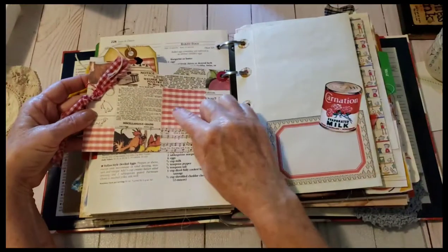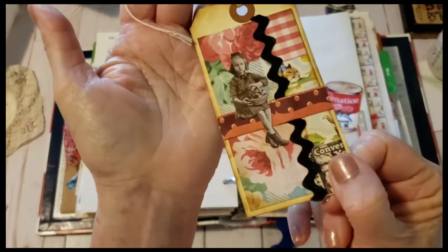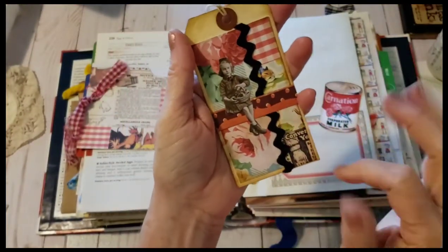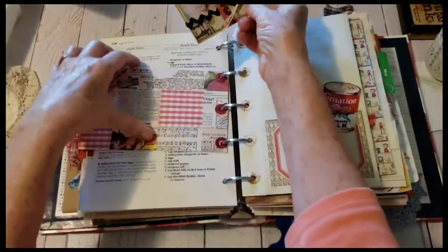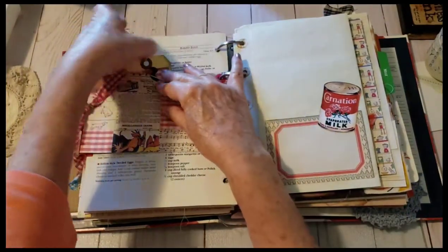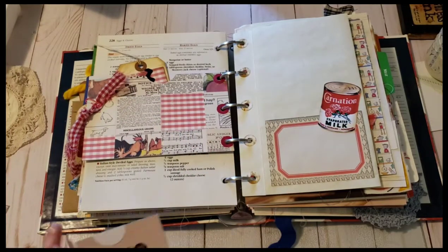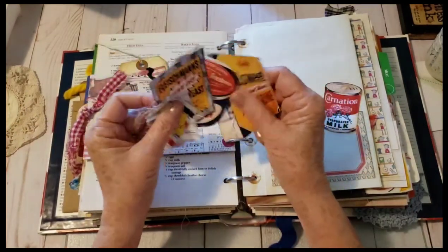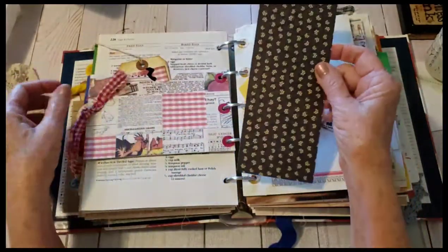Here was scrapbook paper and this was part of a digital — I'll have to look that up. I had made this little tag, just a collage tag. What I'd like to do — I keep saying I want to make a bunch of ephemera to have on hand. But I do so many different types of journals that if I just did one style, I could have a lot ready, but because there are so many different ones that's kind of hard.